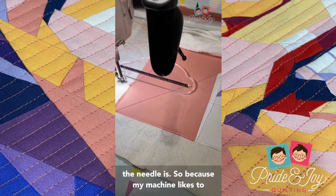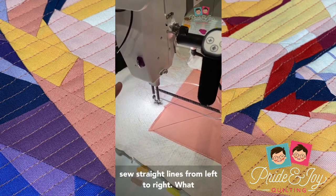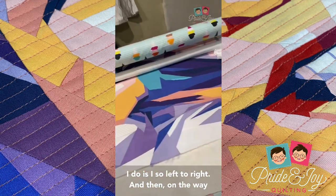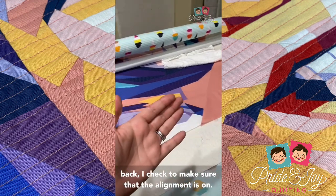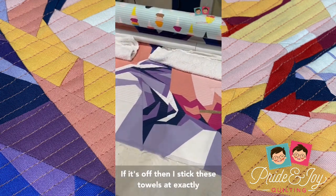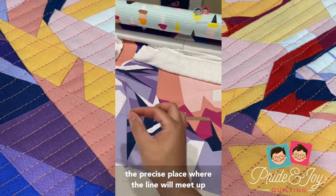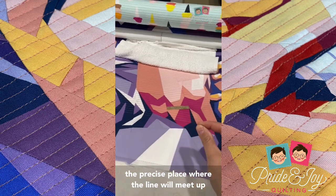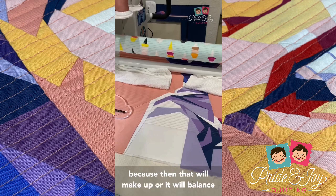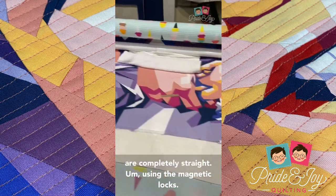That laser light shows where the needle is. Because my machine likes to sew straight lines from left to right, I sew left to right and then on the way back I check to make sure the alignment is on. If it's off, I stick these towels at exactly the precise place where the line will meet up, because that will balance out the bulk — so the lines are completely straight.